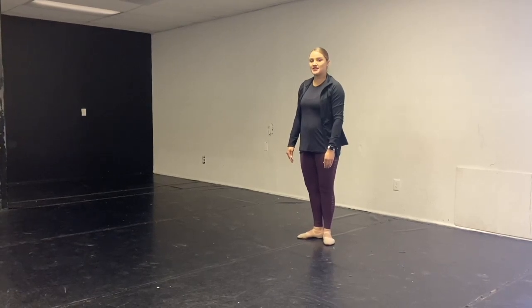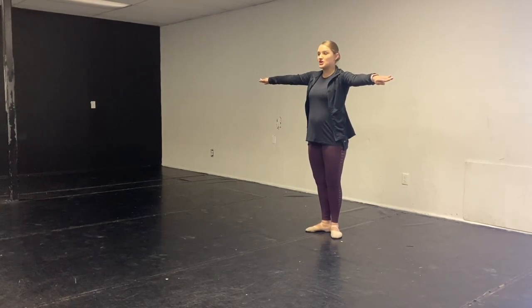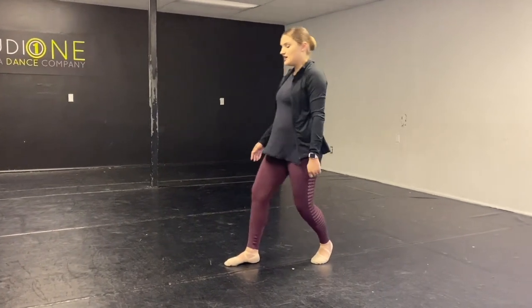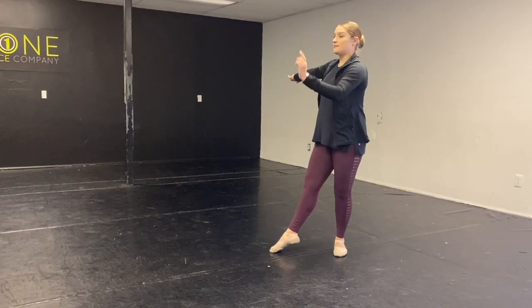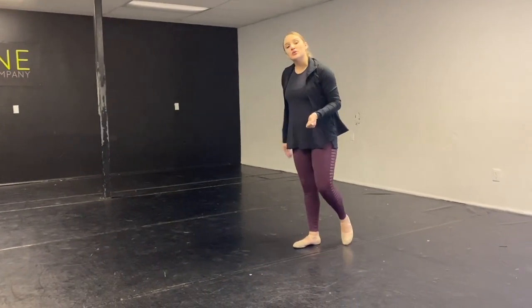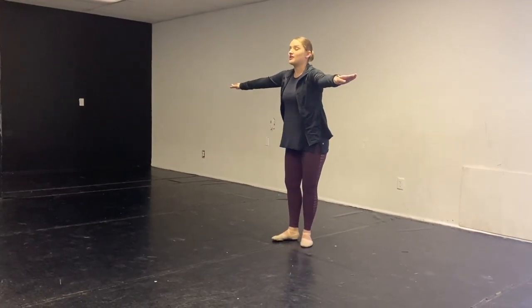Okay, so the next thing that we're gonna do are battements. Do we remember those? Our arms are nice and strong, our legs are gonna brush up into the air. We don't wanna see clunky feet — we wanna see pointed toes, and we want our feet to go all the way up as high as they can go. You can do this in your hallway, you can practice in your living room, make sure you have some space. Parents, you can make sure that your dancer is not moving their arms for this exercise. Alright, so we're gonna go ahead and do it with music.